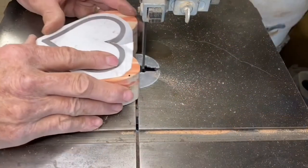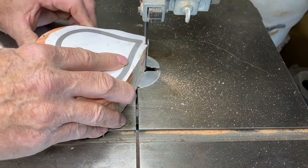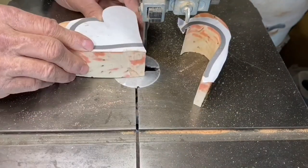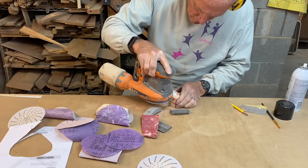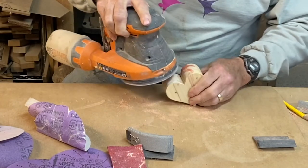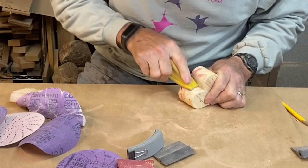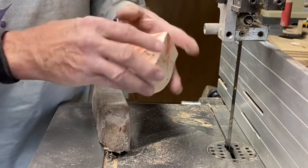So it's over to the bandsaw. I sanded it down to all the grits — it's polished here at 220, it's looking good. I've rounded over the top and now I need to cut that top off.